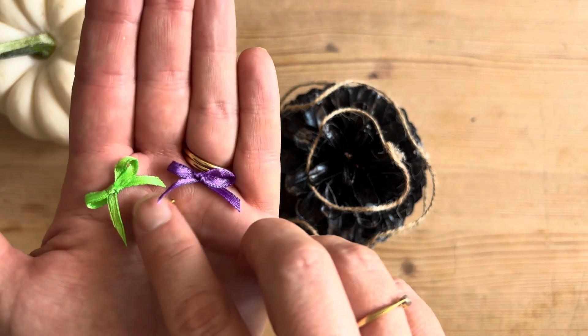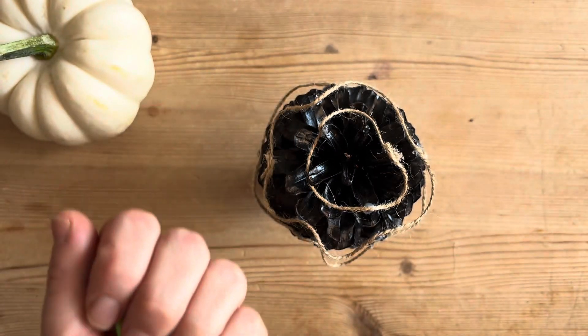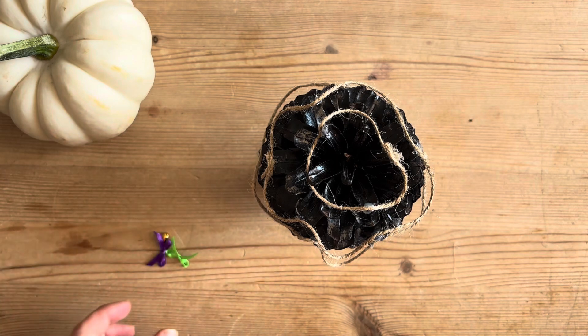And now onto some colour. I've gone with Halloween green and purple and a little bit of teardrop shaped beads. They will look like little baubles.